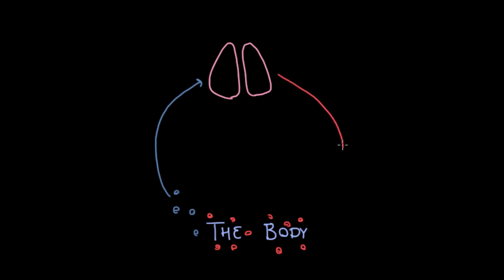And where are we going to do that? We're going to do that in the lungs. Here I'm drawing a pair of lungs. We're going to take this blood without oxygen, bring it to the lungs where it'll get new oxygen. Then we're going to take that now-oxygenated blood and put it back out to the body. So here in the lungs, these red blood cells without oxygen are going to collect oxygen from the lungs.